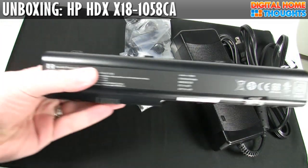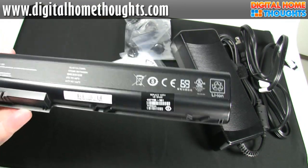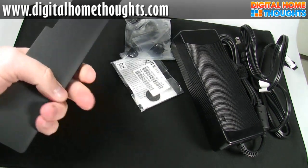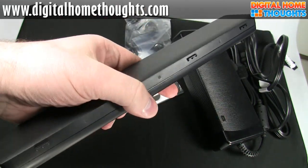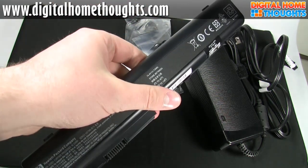So this is the 8-cell battery. It is a 73 watt-hour battery, so it's fairly hefty. But as you can imagine on a notebook this big, this is a little bit more like a UPS. I have no idea yet how the battery life is, but I'd be very shocked if it lasted any longer than an hour, maybe an hour and a half.